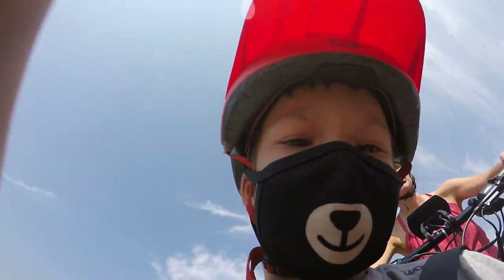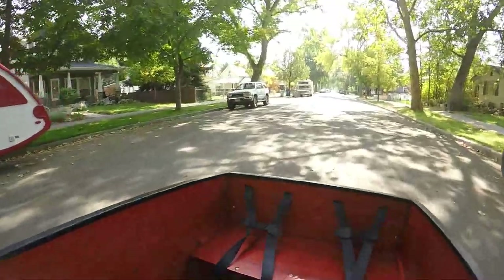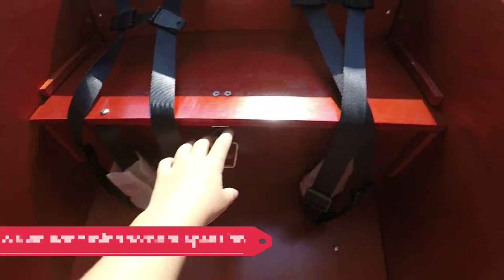The biggest complaint we've had with the Bunch bike is that it can provide a pretty jarring ride at times. To go over speed bumps, for instance, we have to come to a near complete stop. When we go too fast over a pothole or any other uneven surface, it causes our son to bounce pretty severely in the bucket.